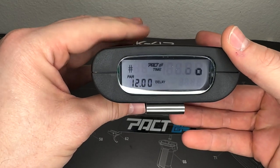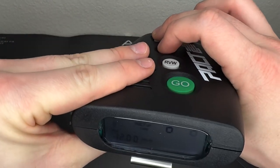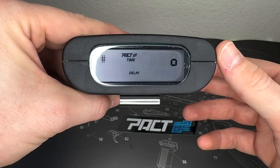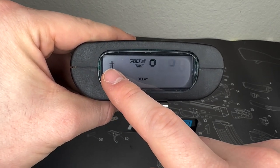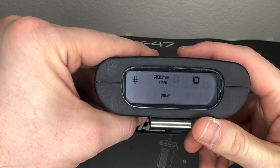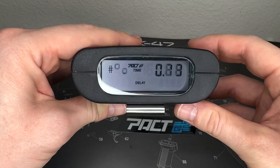Next let's talk about the shot timer and measuring your splits when actually shooting. First, I'll clear the par time — hit both buttons to get back to instant/delay selection, select delay, then hit GO as a shortcut to clear the par time. Now we're in delay mode with no par time. That pound sign on the display is where it measures how many shots are fired after you hit GO. I'll hit GO, it'll count down, and I'll clap to register some shots.